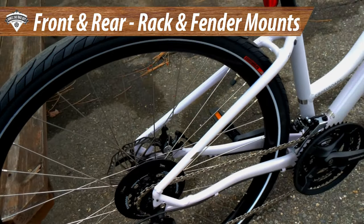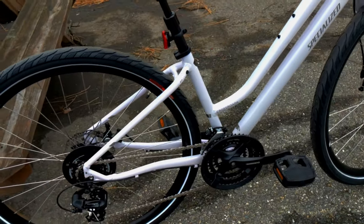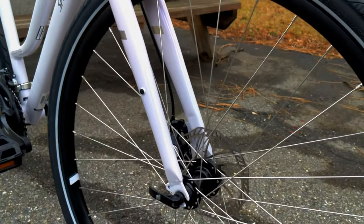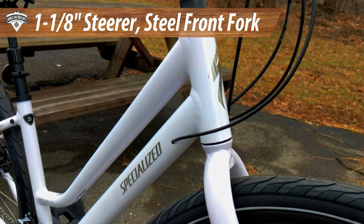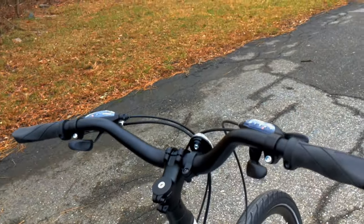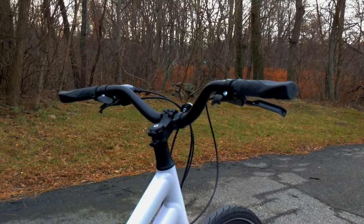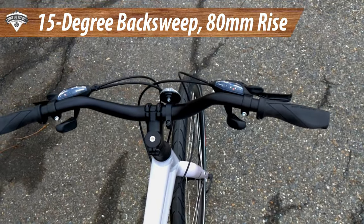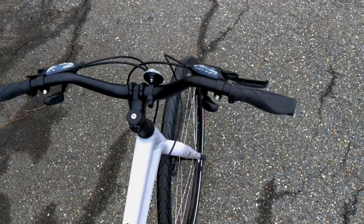You can actually get fenders for the front and rear that are custom fit for this bike, and the really nice thing about that is you don't have to see any of the hardware. The front is set up for fenders as well and it has a very nice looking steel bladed fork going through an inch-and-an-eighth head tube — threadless — to a very nice looking alloy cockpit. I really like the rise on these handlebars: it's 80 millimeters of rise, a 31.8 bar clamp, and a 15 degree back sweep, so the handlebar is actually tucked back just a little bit.